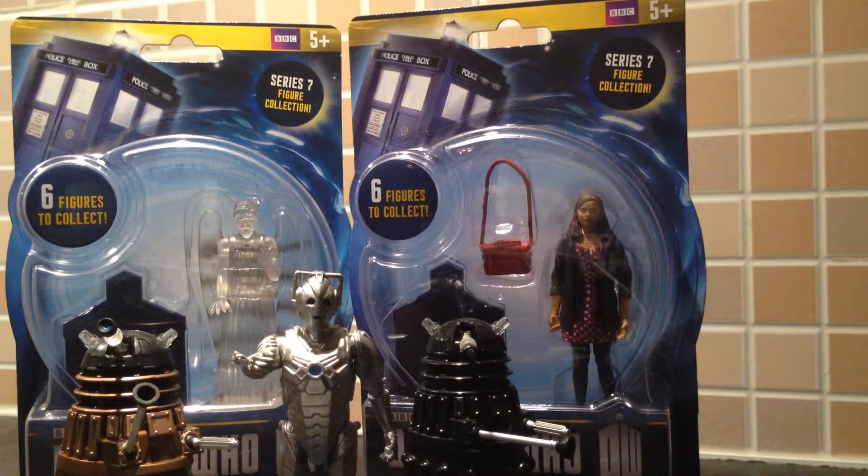Hi guys, welcome to a wee video of my Series 7 variant collection. I'm sorry if you've been looking forward to my Doctor review, but that's going to be reviewed shortly. Just now I am going to look at these guys, so let's get started.